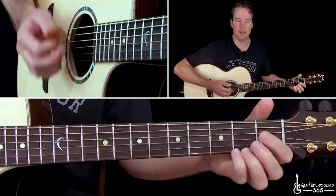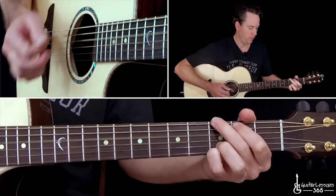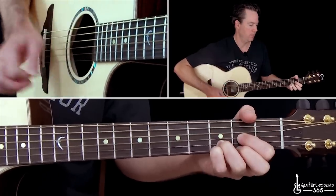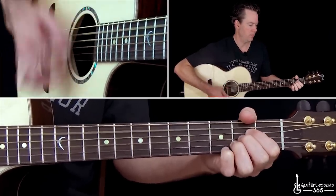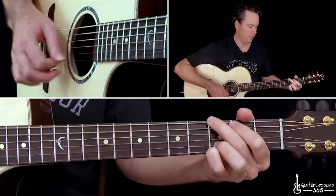So it's just A, D, G, D. Now we have the high guitar part that goes with that. I'll do that last, because that's when you hear the most.